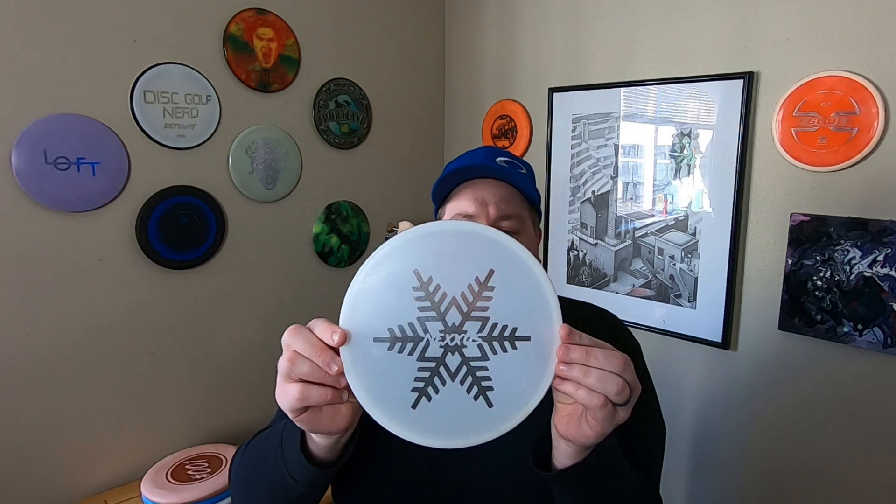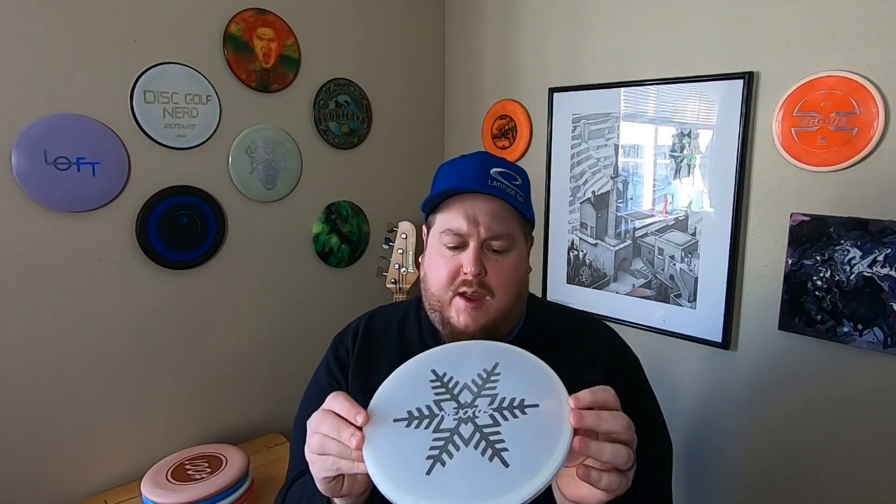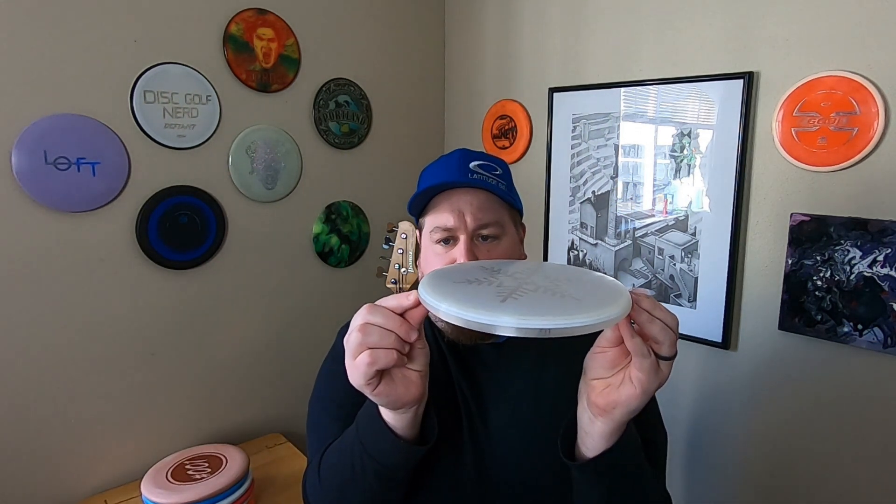What you'll be able to win is a pair of beautiful 3D printed straight-flying putters like this. It's kind of like a putter mid-range hybrid, actually — it's a little bit closer to mid-range diameter, but it's got more of that blunt putter shape and a slower flight. I'm really enjoying the Nexus myself, that's why I wanted to have one of these for my bag, so hopefully you guys will enjoy them.